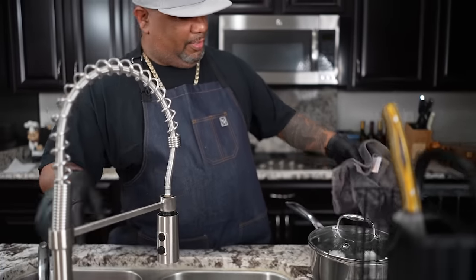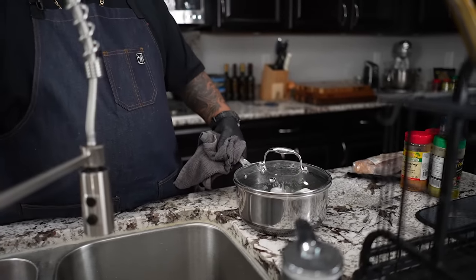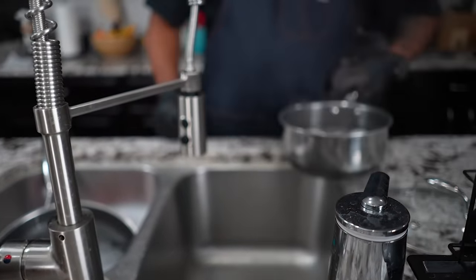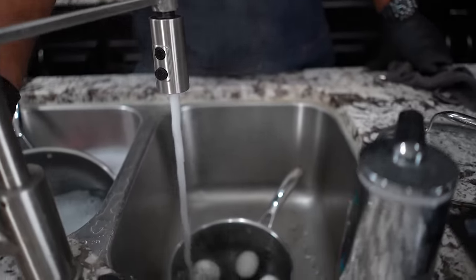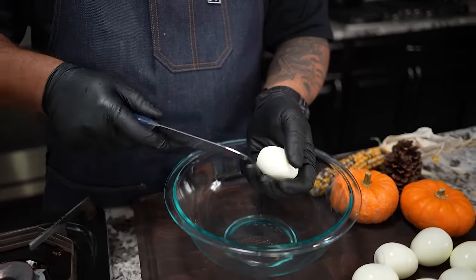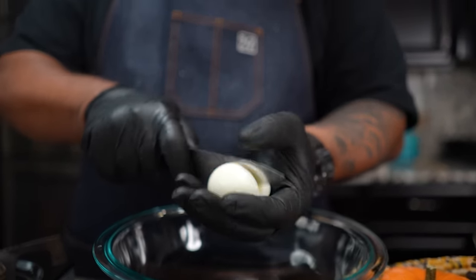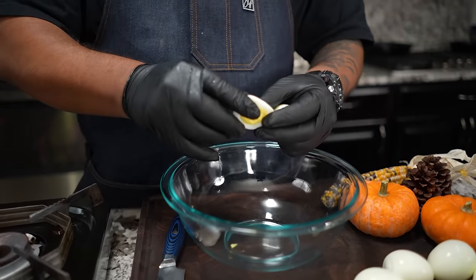So the eggs are done. It took about 13 minutes, and I started my water gradually with my eggs on the inside. Now I'm going to turn this on cool and stop that. We're just gonna put this down in the bottom and add the cool water to it. Do as I say, not as I do — I'm gonna be cutting towards my hand and this is a very sharp knife.